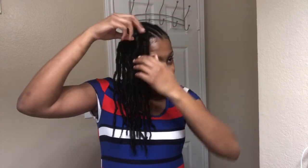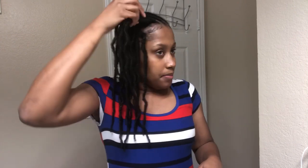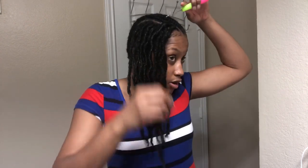Y'all should get these Boho Locs because they're very soft and very lightweight. If y'all like the whole natural look — like me, I like my hair to look natural — so I get a lot of natural hairstyles for my hair.